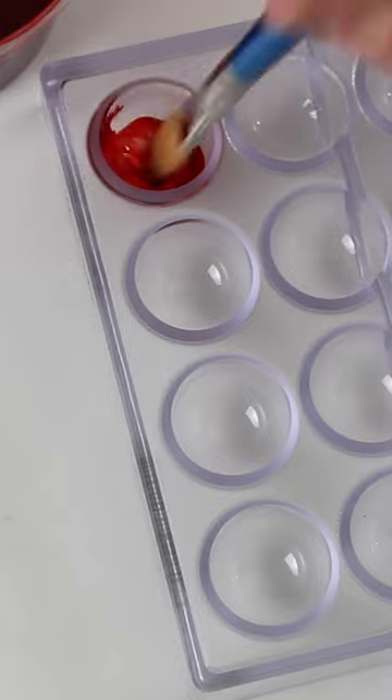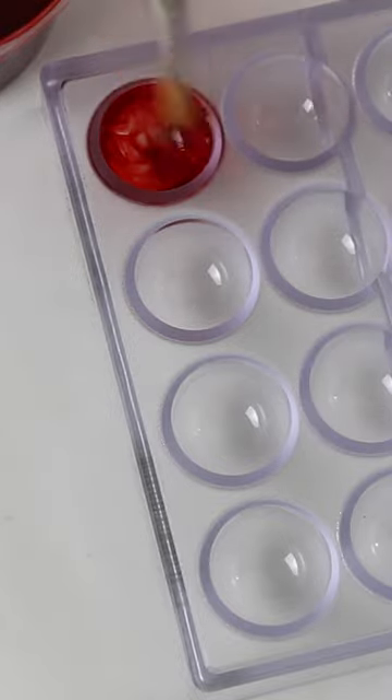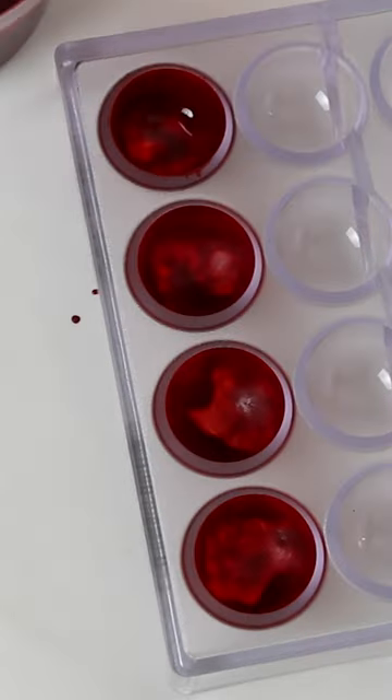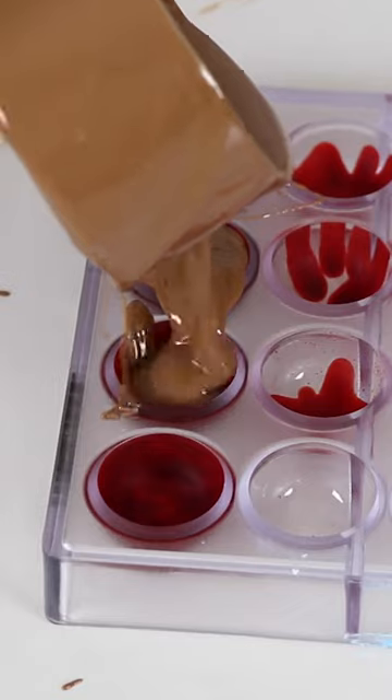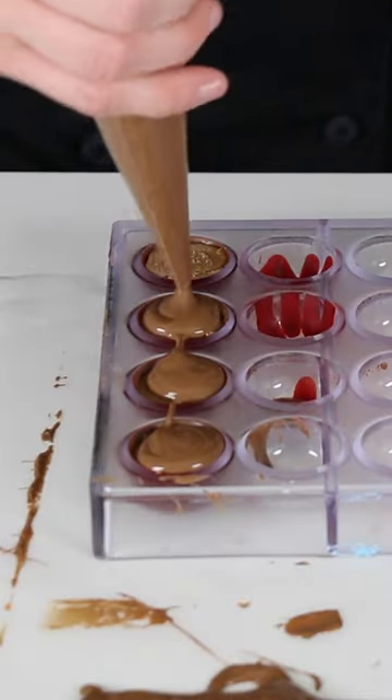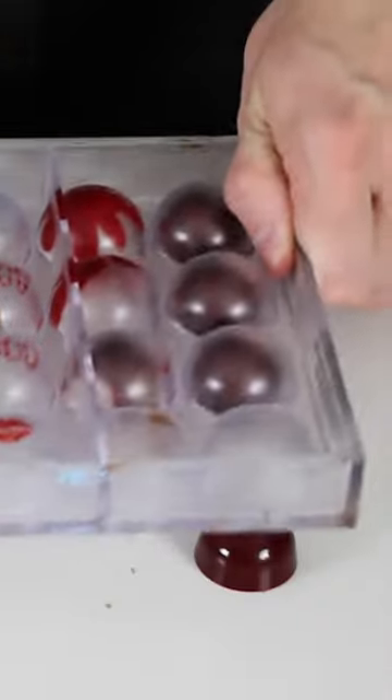Well, we've made it to track 14, which is Wonderland, on our chocolate countdown to the release of 1989 Taylor's Version. I'll be honest with you — for this chocolate design, nothing from the lyrics jumped out at me, so I decided to just make a pretty bonbon that would look good along with the rest of the 1989 chocolates in the series.